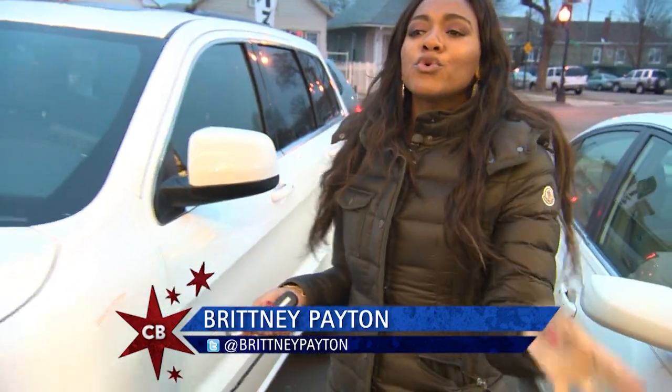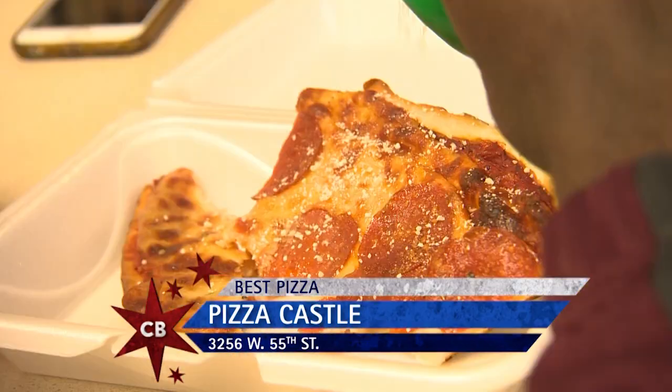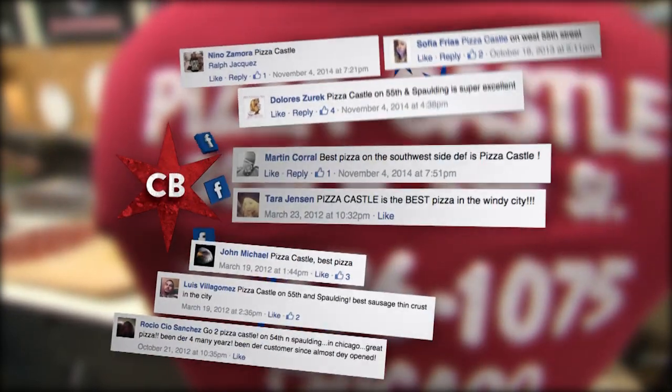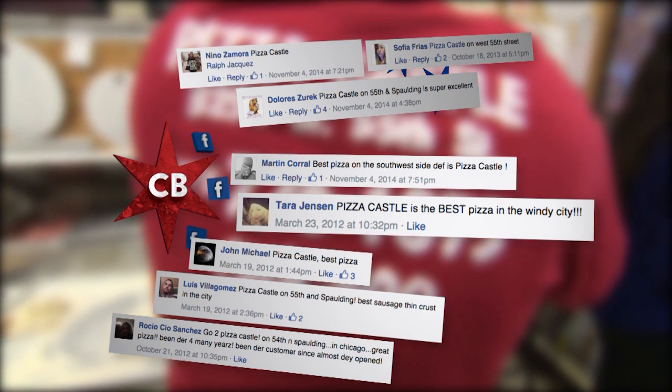It's a pizza showdown and I'm in the mood for some thin crispy crust. There's only one place that has it fit for a king or a queen — I'm at Pizza Castle in Gage Park. Martin, our Facebook fan, said that's the best on the southwest side, and then Tara did him one up and said it's the best pizza in the Windy City.